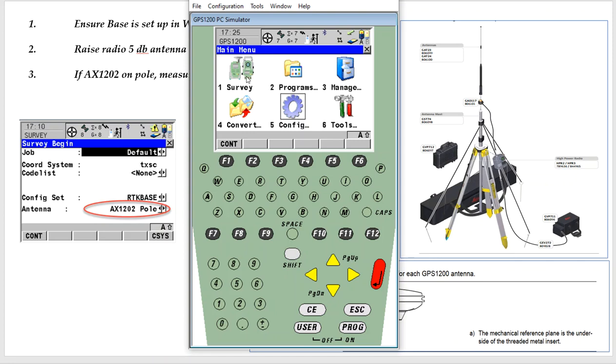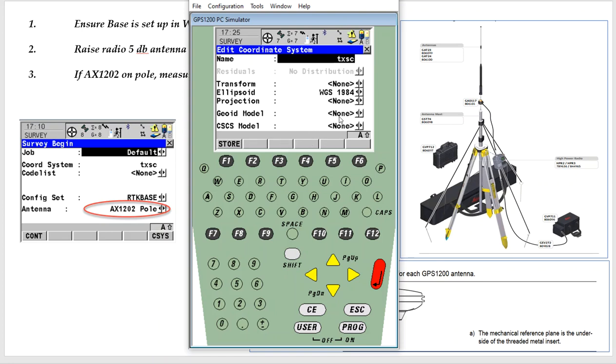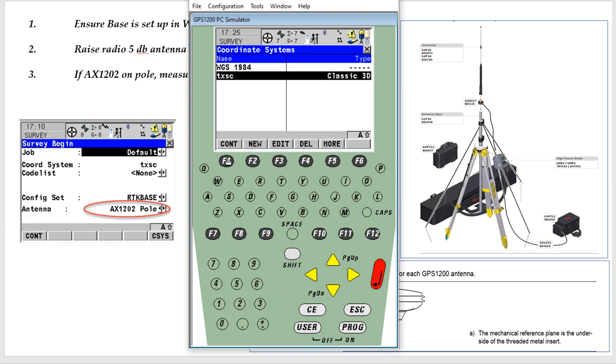To set it up, hit number one: Survey. I can pick my job — I have a coordinate system. If I hit F6, coordinate system, and I edit that coordinate system, I can come down to the GeoModel gem file, and I see the CF card — that's where I put my gem file. If I'm using vertical, I want to have that gem file right there. Otherwise, I just have a real limited gem file I can put in the system RAM.